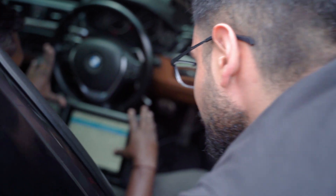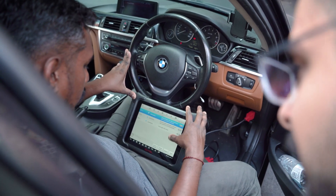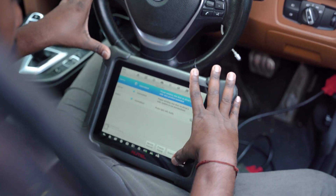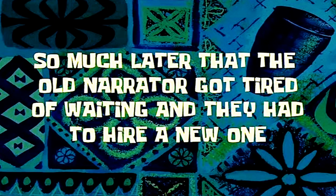Power window rear driver zero position exceeded — system not standardized. It needs to be calibrated. Calibrate the rear windows. So much time passed that the old narrator got tired of waiting and they had to hire a new one.